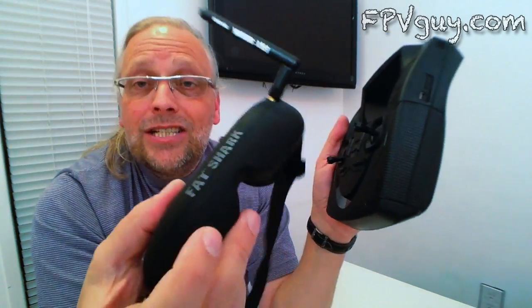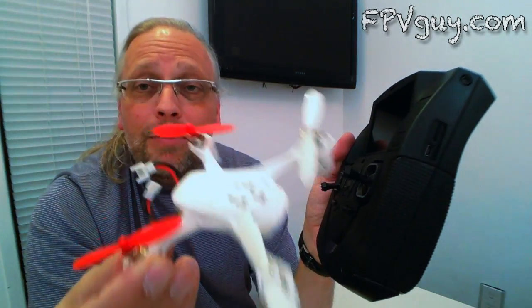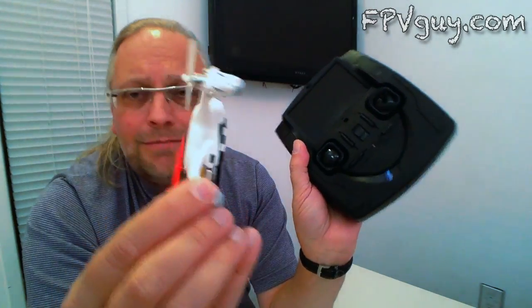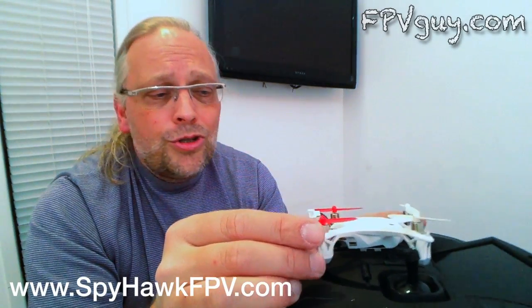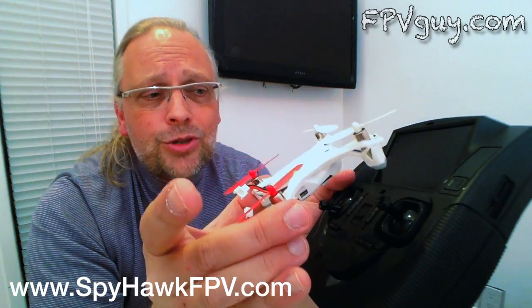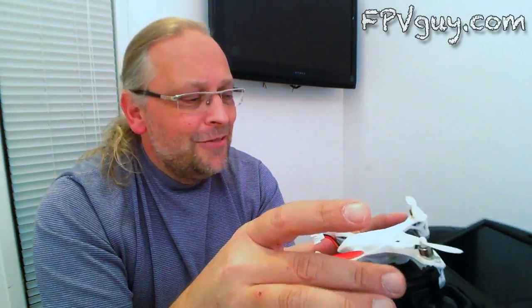I can't wait to see how this sells and to see more varieties of it. The fact that it's compatible at least somewhat with my FPV goggles is phenomenal. I think this is going to be a great trainer — a great way to break into FPV before you put a 500-dollar aircraft up in the air. Check them out online, and also subscribe to my channel — I've got a new GPS-supported helicopter coming in a couple of weeks that can hold a hover and return to home. Subscribe and bookmark my website at fpvguy.com. Thank you very much.